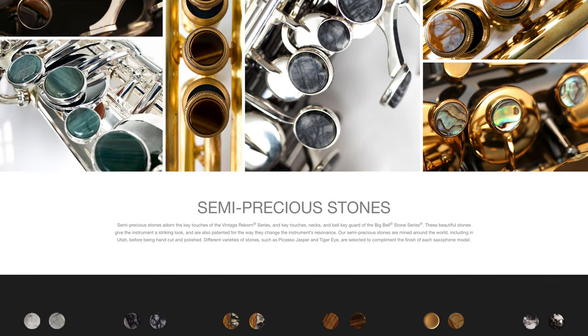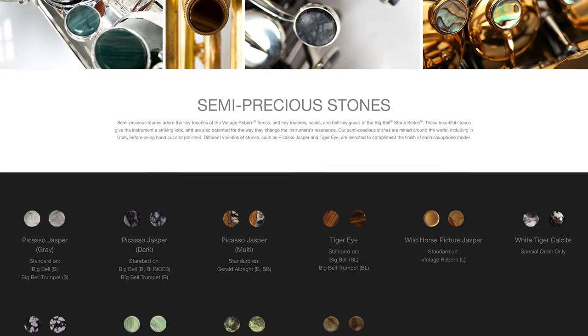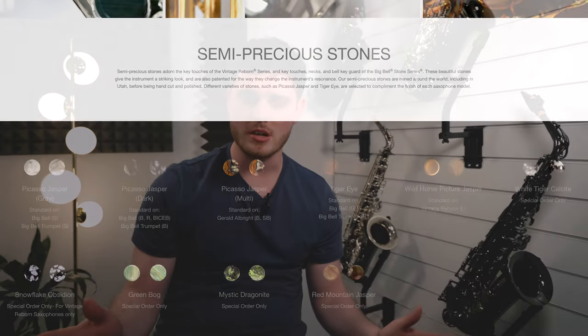Moving on from the engravings, we've got the semi-precious stones. Once they're put on a saxophone it makes them way more precious anyway. They do have lots of different colours for you to choose from, and Cannonball are saying that it's going to be affecting the way that the instrument sounds as well. What are your thoughts on that? We've got our opinions — we'd love to hear what you have to say, so leave a comment below.